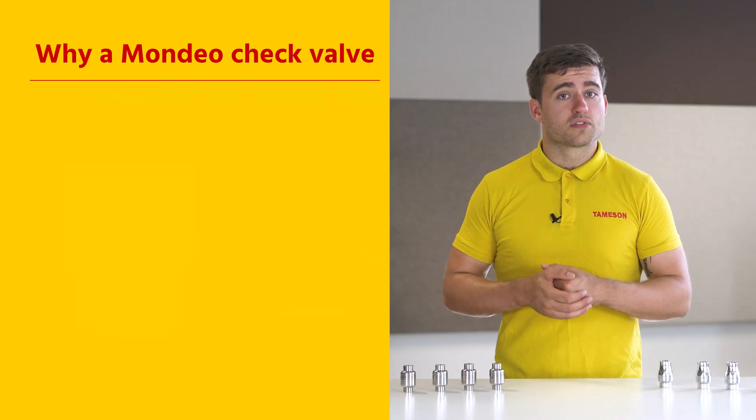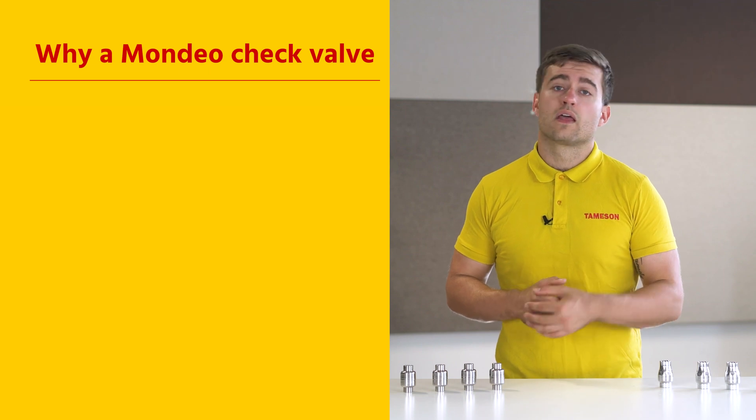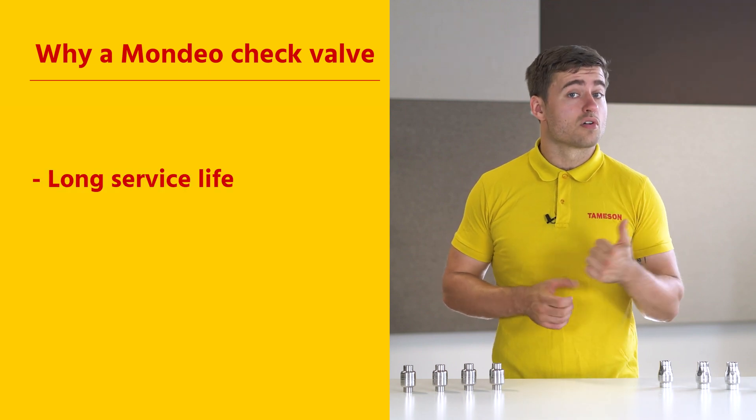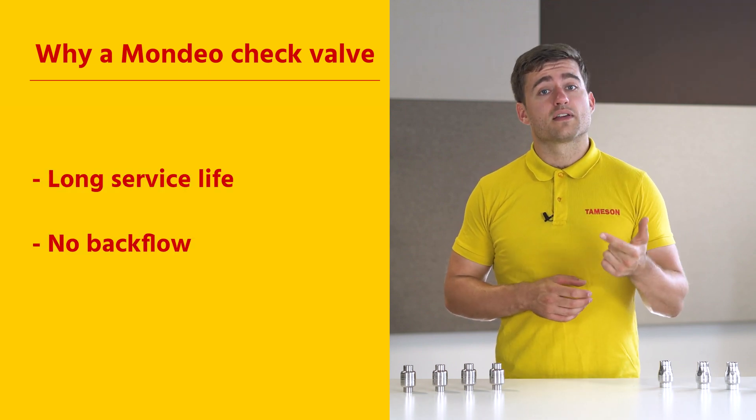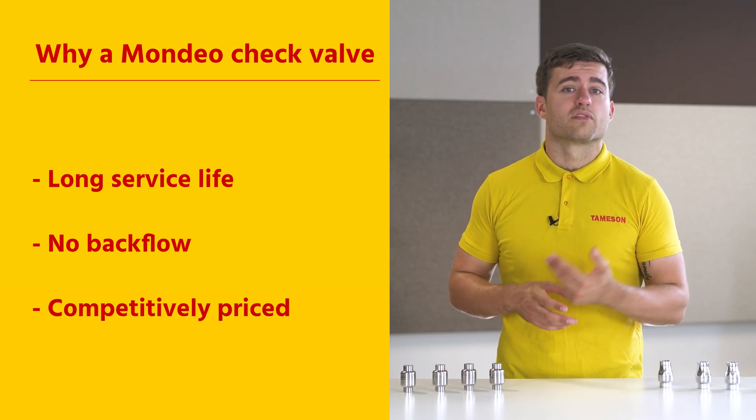Three reasons why the stainless steel series check valves produced by Mondeo are the ideal product for you: they're very durable and therefore have a long service life; they're quick-acting so there's no backflow; and due to the production process, they're very competitively priced.